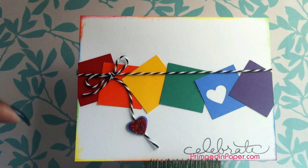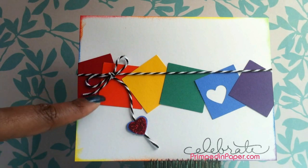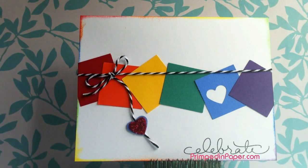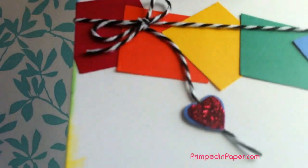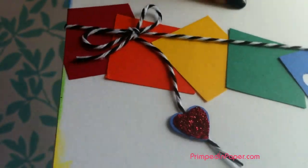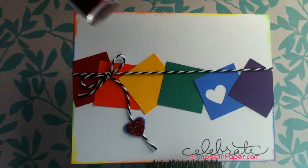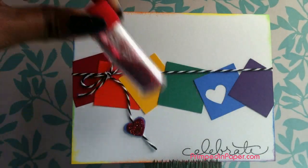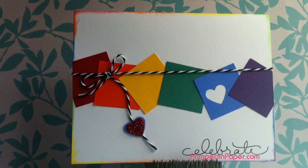And then I have a small heart punch, so I decided to punch out a little red heart to match this one. And I glued it over the top and then I glittered it — I just used some of this regular craft glitter, really inexpensive. So those are my two very small touches, just to add a little something extra to this already cute card.